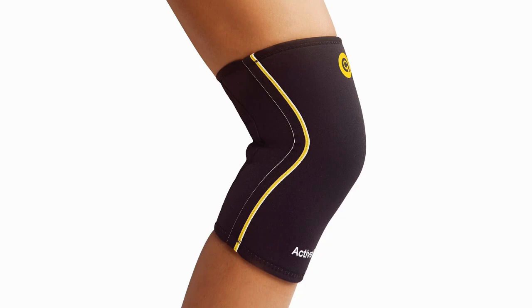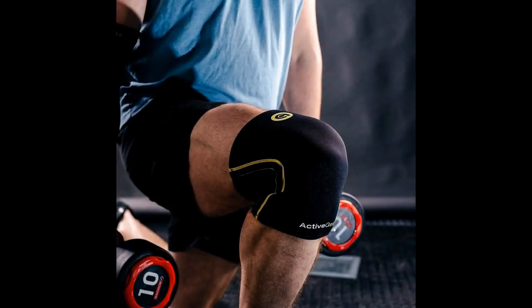It looks and feels similar to a compression sleeve, meaning it still allows for normal flexibility in your knee. It differs, however, in that it's much thicker than a normal compression sleeve and so provides greater support for your knee. This means you get the comfort of a compression sleeve and the added support of a knee brace all in one product.